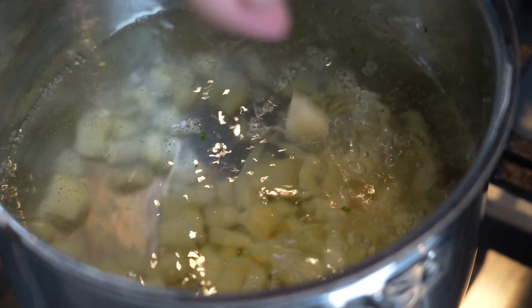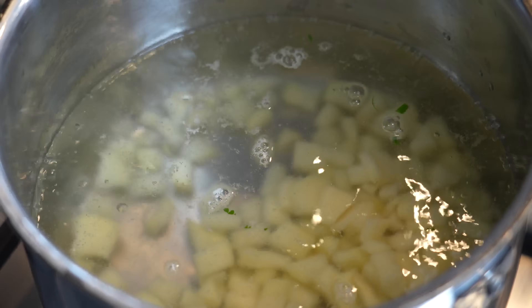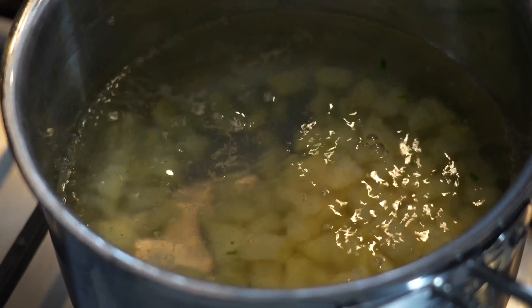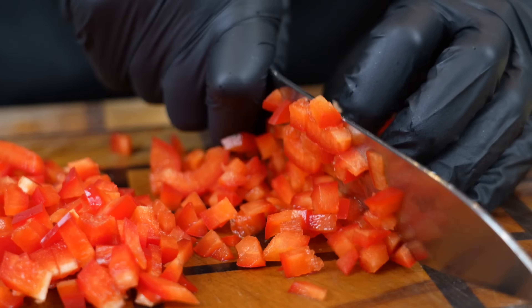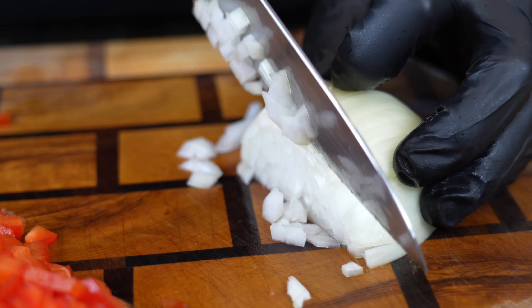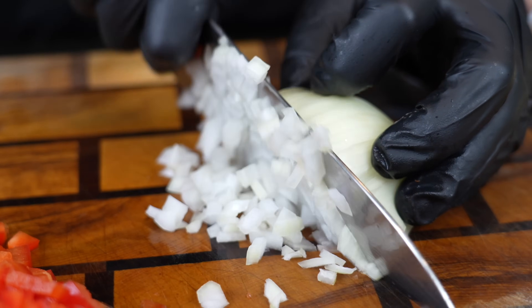In go your diced potatoes — put them in a little more gently than I did. A little cilantro in there too, why the hell not. As for the veggies, we already talked about the potatoes. We're also going to add some red bell pepper, some jalapeño for a little spice — that's optional. If you don't want any heat you can use a green bell pepper. We also have half of a diced onion.